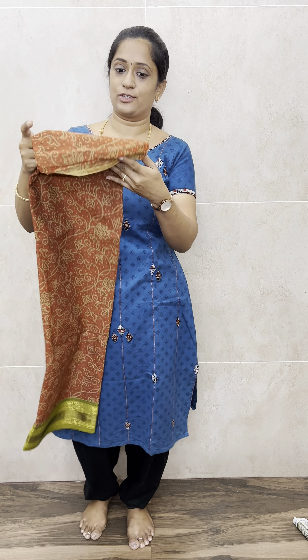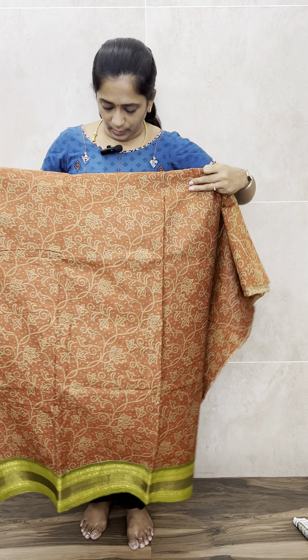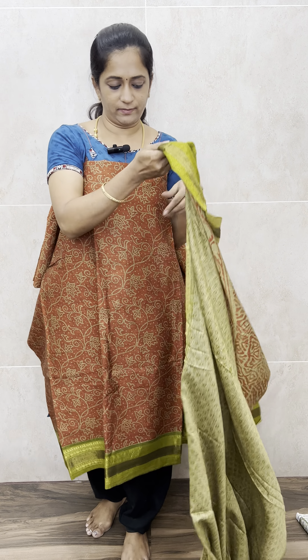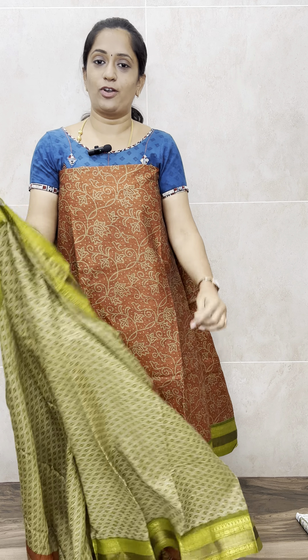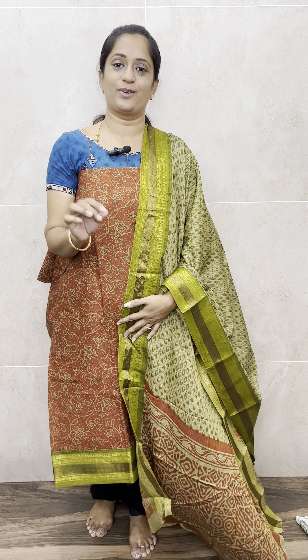The last color is a beautiful rust orange. So total four colors available: peacock blue, maroon, mehindi green, and rust orange — all four are very good. With this you'll get a printed cotton bottom and a completely printed cotton dupatta. This set is priced only at 990 with free shipping. That's all for today — all these are available on the website. Please log in to place your order. Thank you so much!